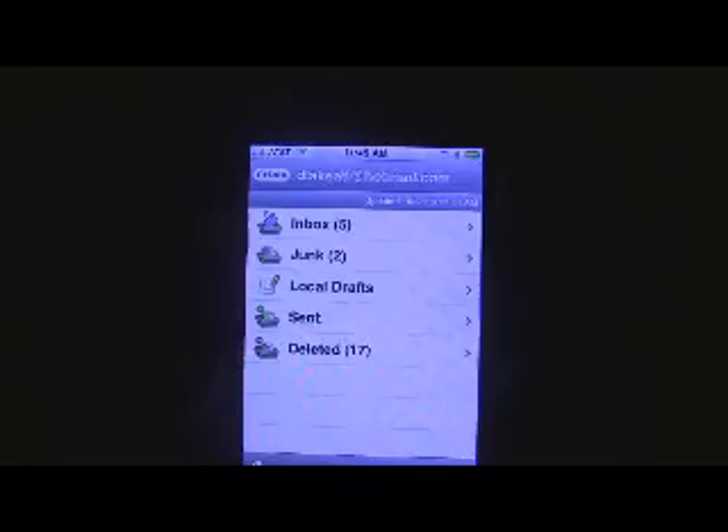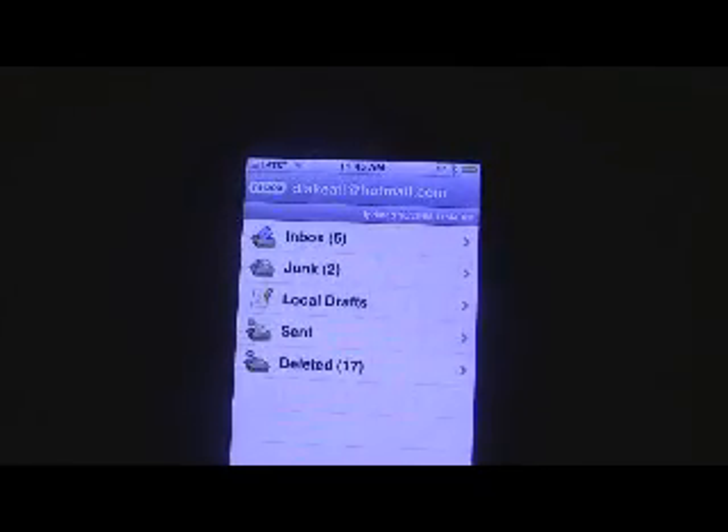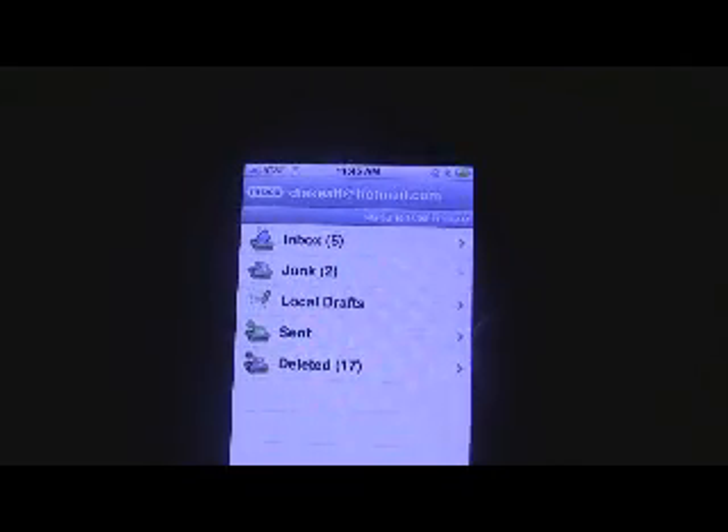When you first install the application, I suggest — and the developer also suggests — that you're hooked up to Wi-Fi, because what it does is sync with your Hotmail account and download 25 or 50 emails, whatever you have it set up to. So the first time you install the program and plug in your information, be sure to use Wi-Fi. It will save you from waiting for the data to come over the Edge or 3G network.